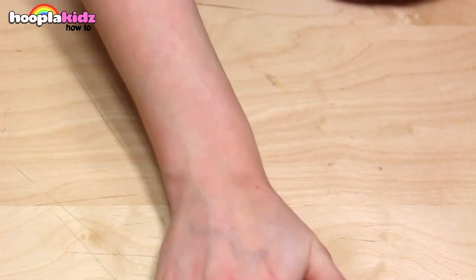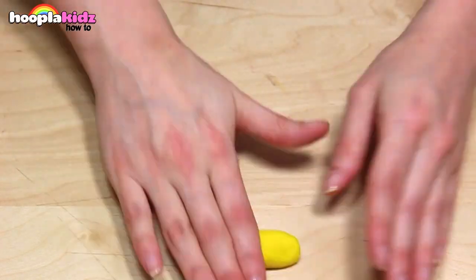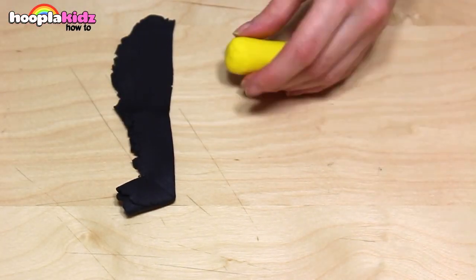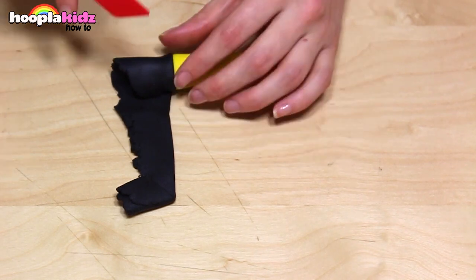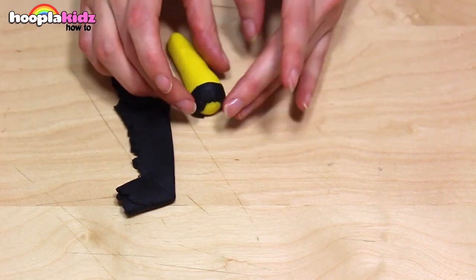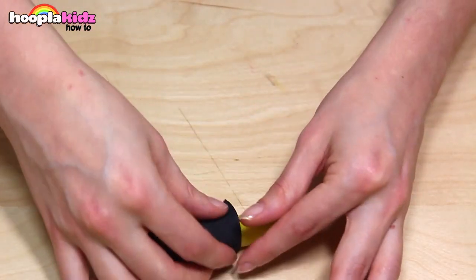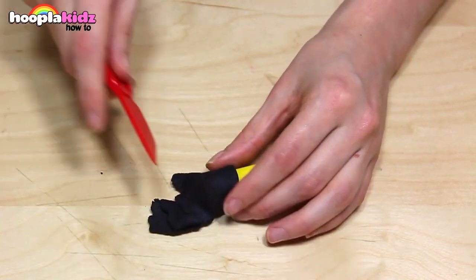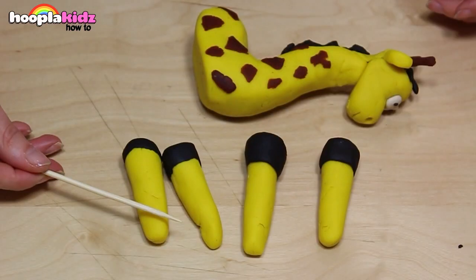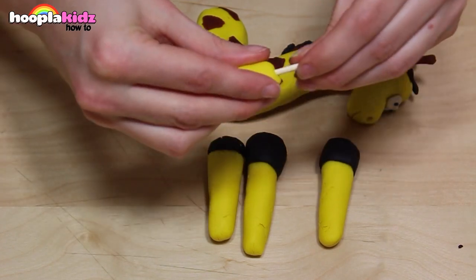Now it's time to make our giraffe legs, so get some yellow Play-Doh. Roll some black Play-Doh flat and use it as a trim — the black is going to be the hooves of our giraffe. We want four legs. Once you've made four, take some more of your skewer. This gives the leg strength and also helps attach the legs to the body.